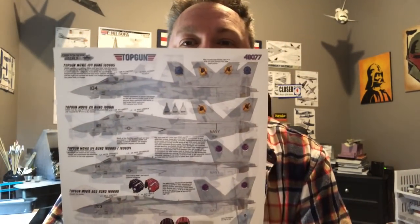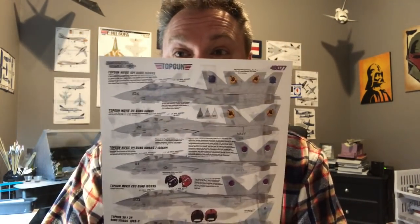Hey fellas, good morning. Got another build - this one I'm not going in depth on. It is the Tamiya 1/48 scale F-14 Tomcat. However, I'm doing something really cool with it and this is a commission build. It's gonna be in flight on a base, and it's going to be in Maverick and Goose's markings from Top Gun.